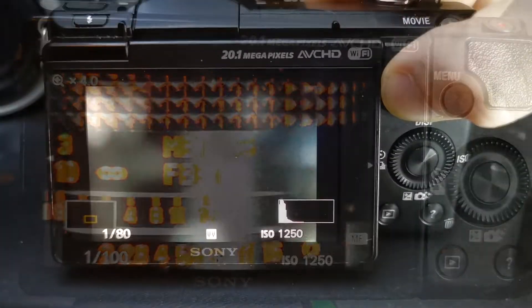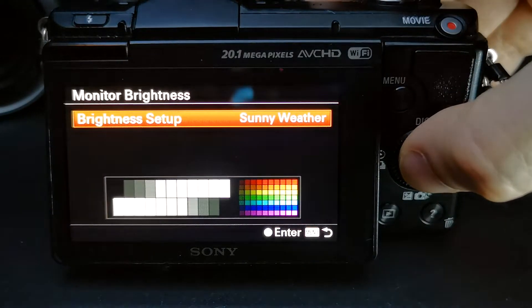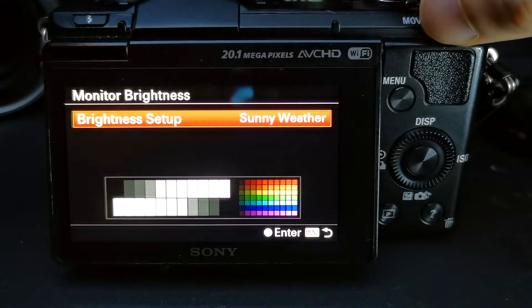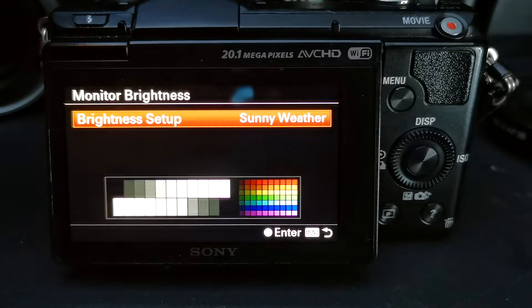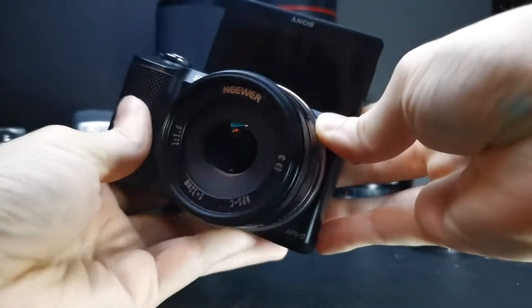Sunlight legibility also isn't a strong point. There is a sunlight mode, but I found this just made everything on the screen look overexposed, not brighter. At least the screen is tilty — when I remember.